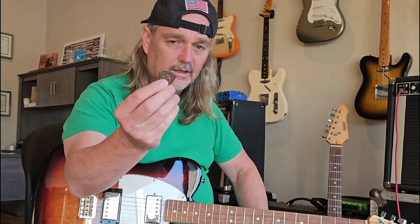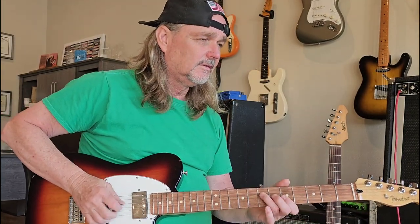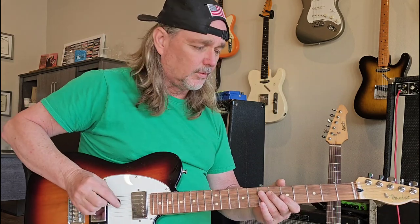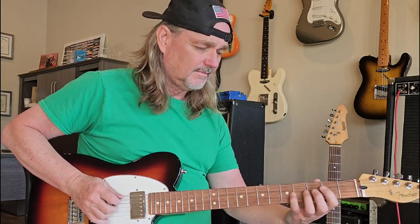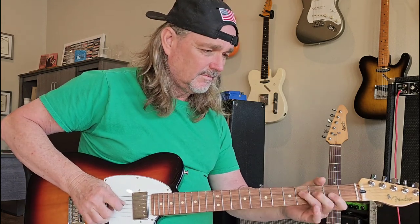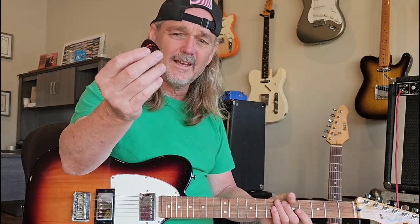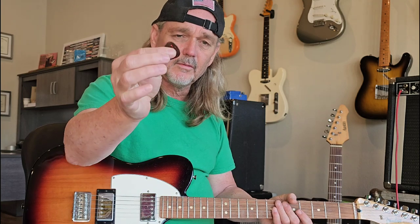To get a good tone, a lot of your tone comes from your hands — the way you play. I hold my pick like this right here. There's the tip of it — that's really the normal way most people hold their pick, the pointed end. I hold mine this way, between my finger and my thumb like that.